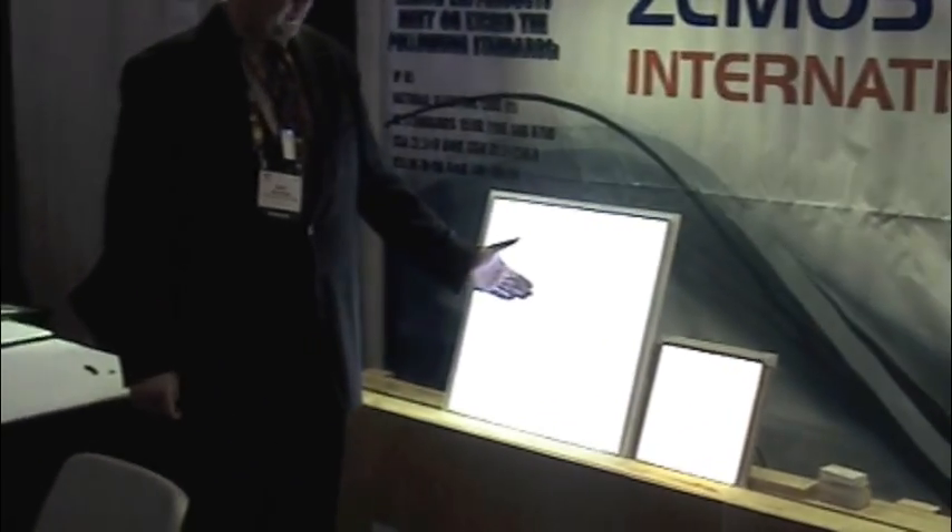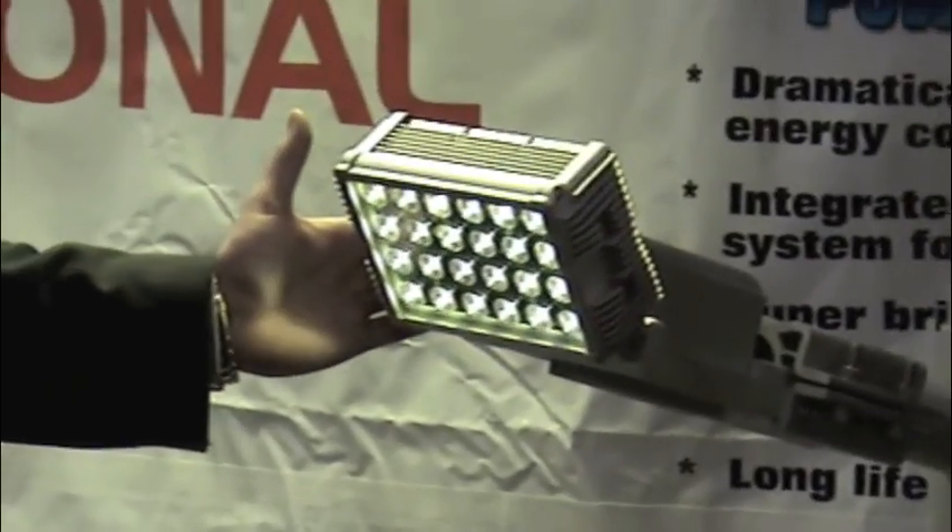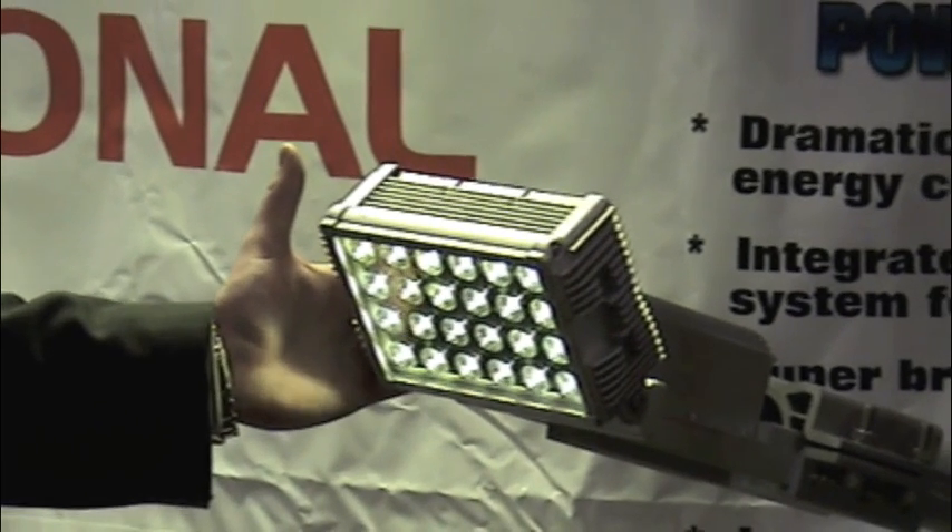We also manufacture panel lights, everything from a 1 foot by 1 foot to a 2 foot by 4 foot light. They're completely dimmable, environmentally friendly. We'll come over here to our 30 watt area illumination security lighting systems. Again, 80,000 hour warranty.